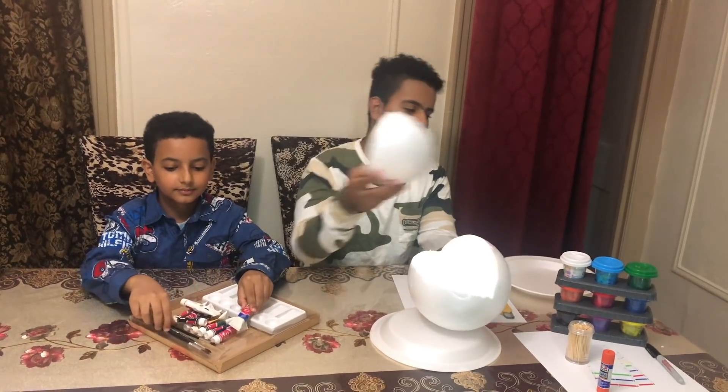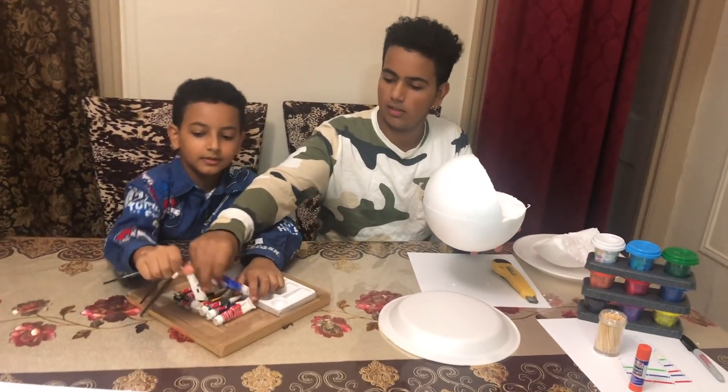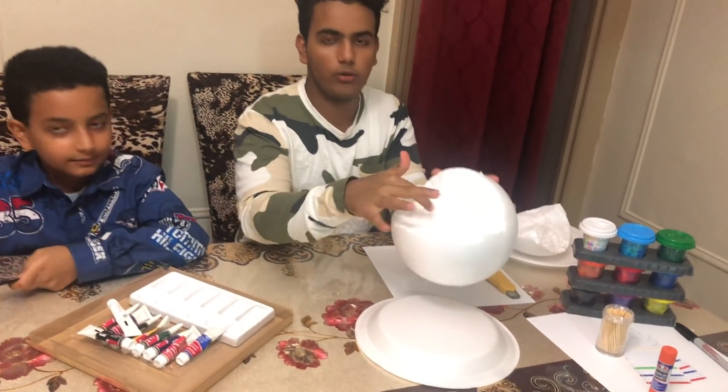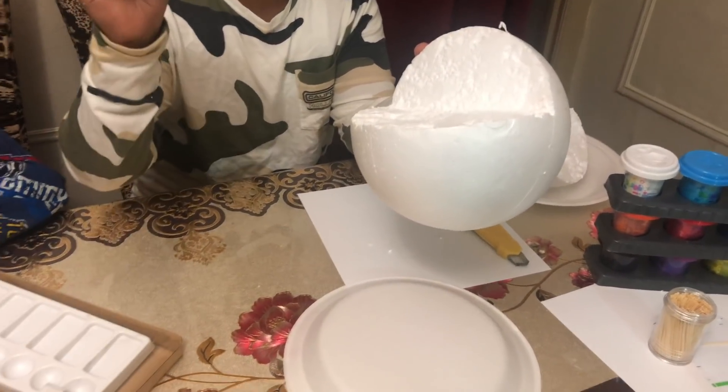Now we cut this open, and now we are going to paint it on the outside. I am going to use the color blue and put that inside over here.